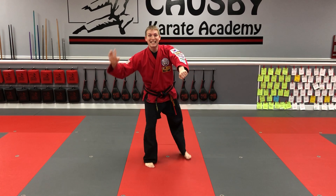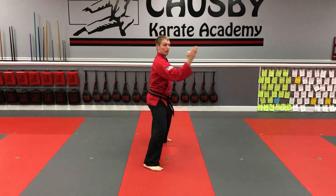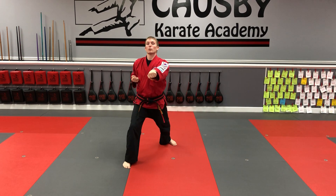Nice and smooth — three and four. Number three: step back and block, step up, step out, chop. Number four: step back and block, slide the front foot, reverse punch.